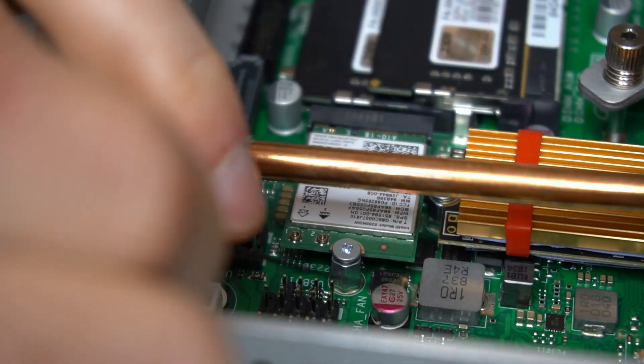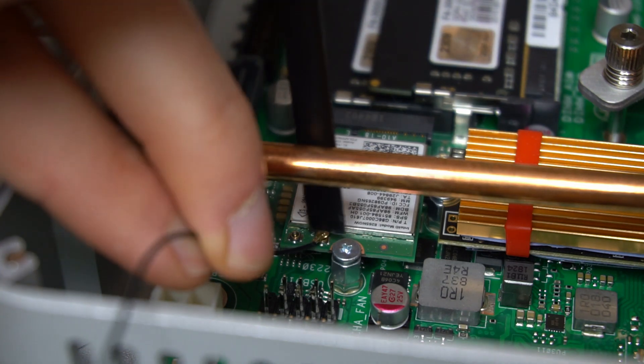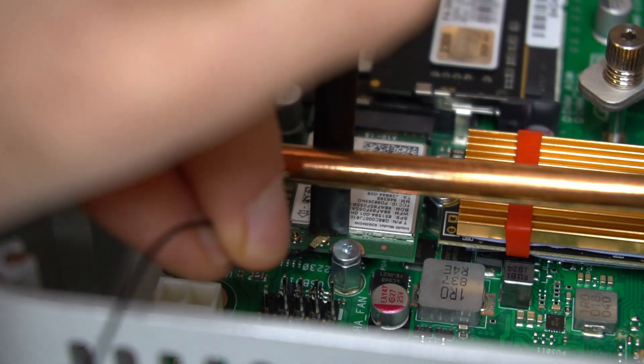Wi-Fi antenna connectors are then installed. This can be difficult because the connectors are so tiny, so a tool like this plastic spudger from iFixit will help a lot.